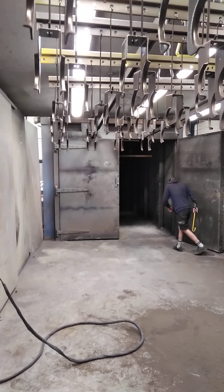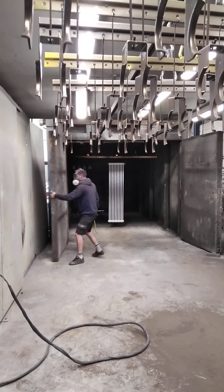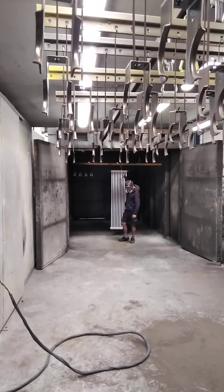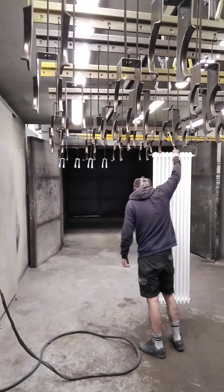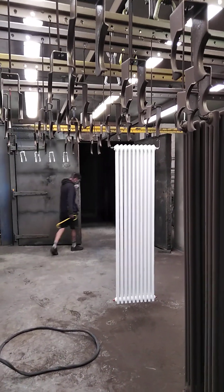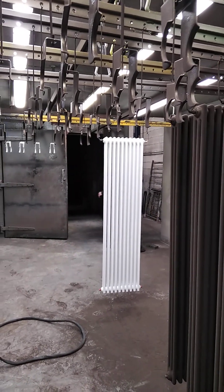We are now just bringing out a warmed up radiator to put the top coat on, bronze too. We have to warm it up because they come from China and they've got a heavy thick coat of white on them. Usually because of the static it will not recoat, so we have to warm them up to 160 degrees.